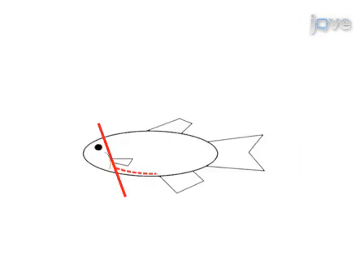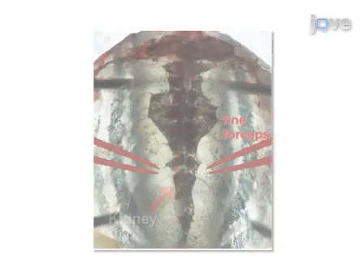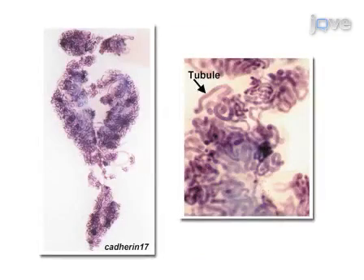The third step of the procedure is to use dissection scissors to open the abdominal cavity and to remove the organs located within it. The final step is then to use fine dissection forceps to remove the kidney from the underlying connective tissues.